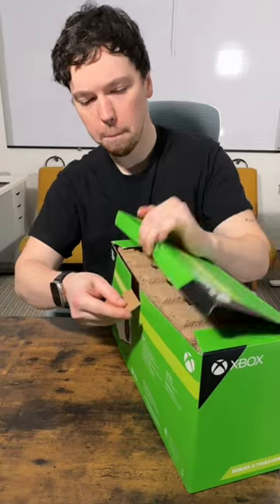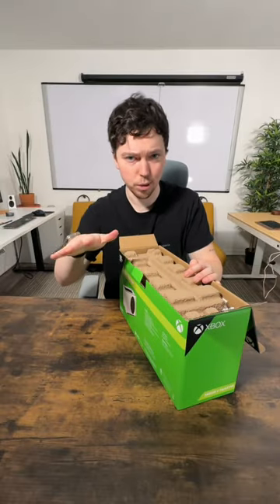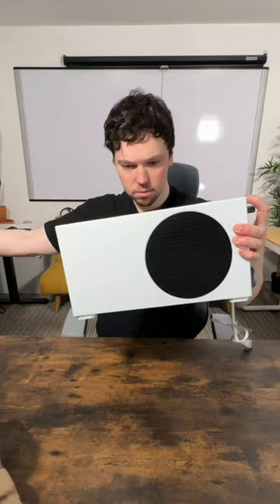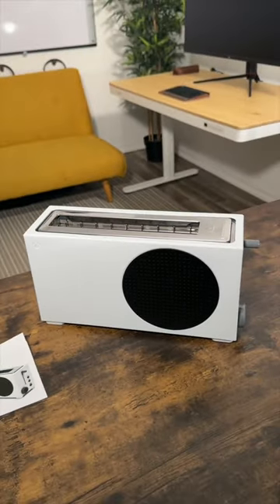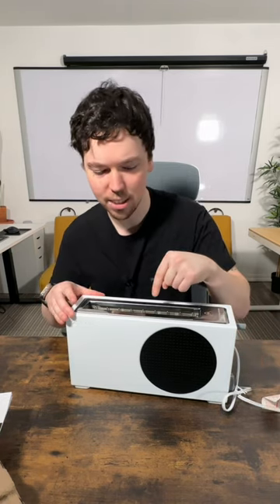Pop this open. These are for sale already over at Walmart — I'll place a link down below in the description if you're interested. You got some paperwork. It's actually pretty clean. It looks just like an Xbox Series S. So apparently it's supposed to burn in the Xbox emblem into the toast that you put inside here.